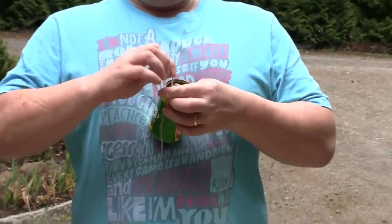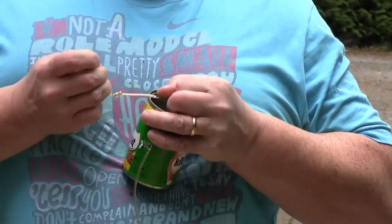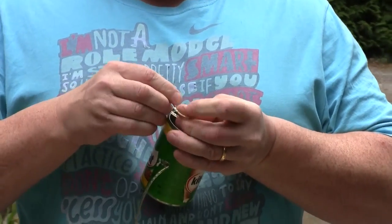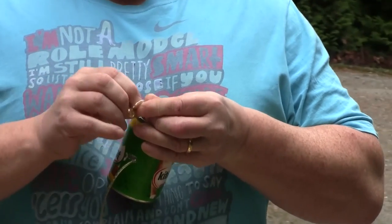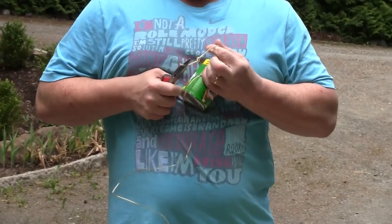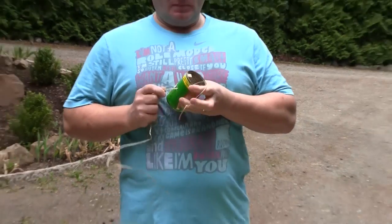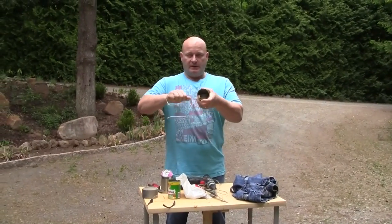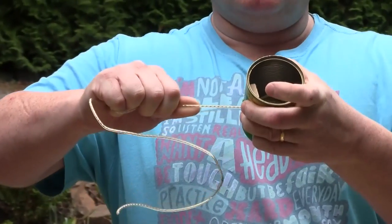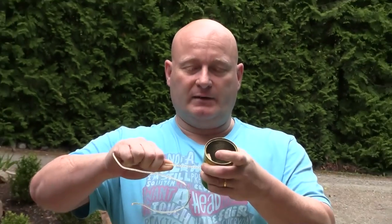We make a nice secure knot into it. When you pull on it, the knot presses against a piece of wood, and the piece of wood presses against the tin can. It's not going to rip out that fast.